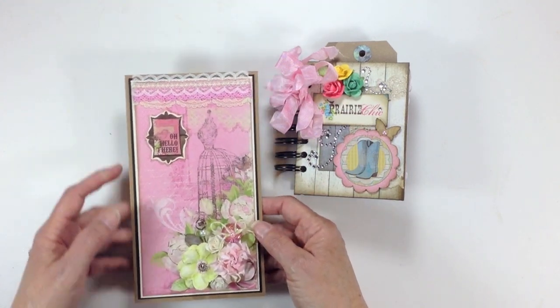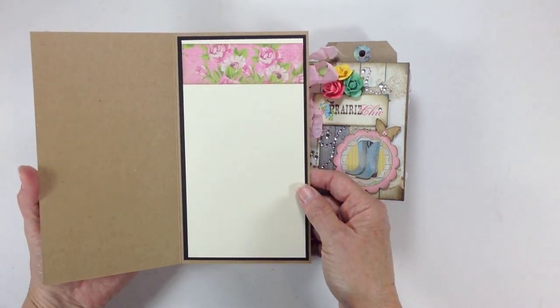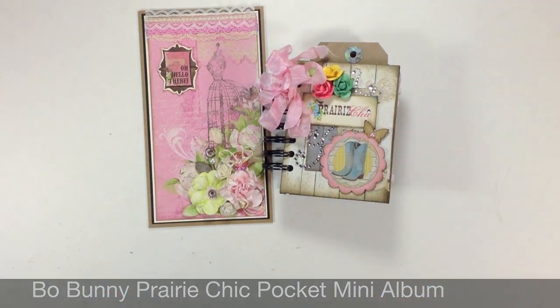This is a sticker from the sticker sheet. I added some lace to the top of the card, then you open it up and it's plain on the inside. There's the back. So there you go — that's my projects. Thanks for watching. Bye.